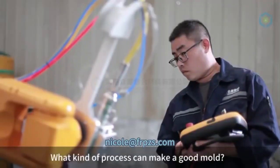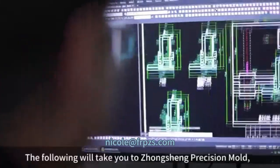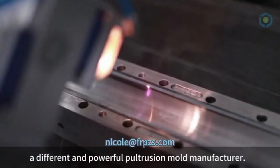What kind of process can make a good mold? The following will take you to Zhongshan Precision Mold, a different and powerful pultrusion mold manufacturer.